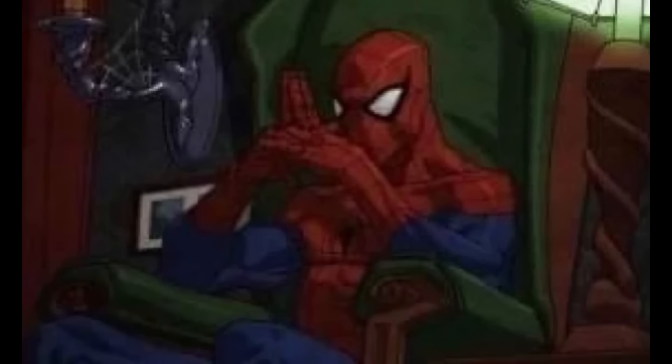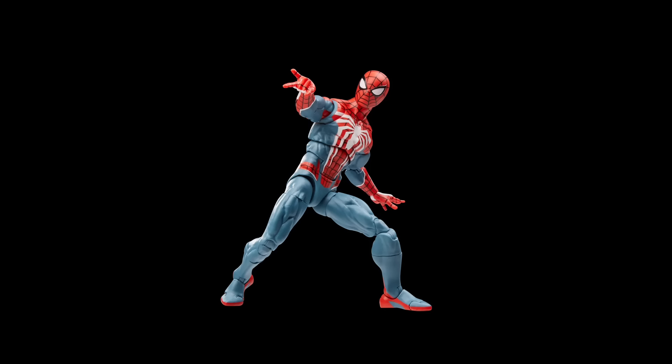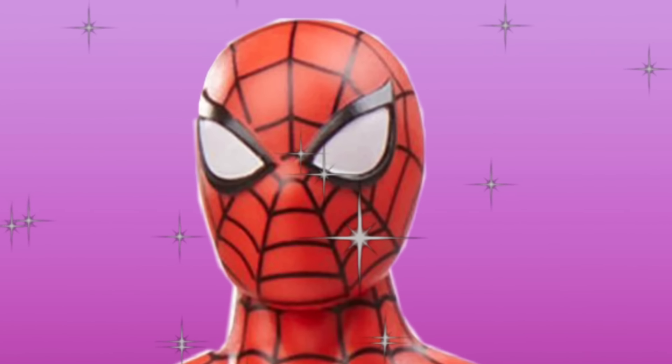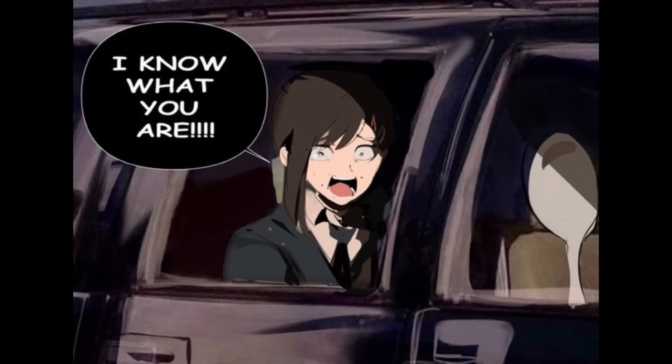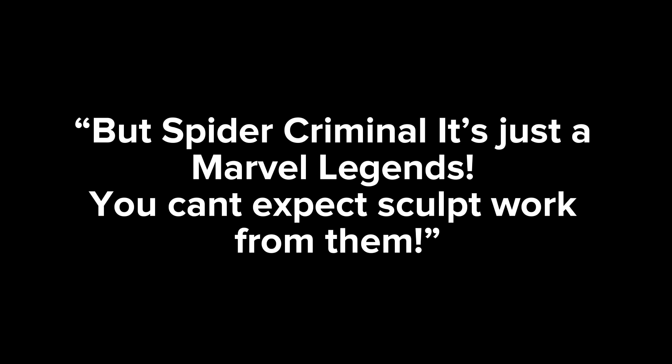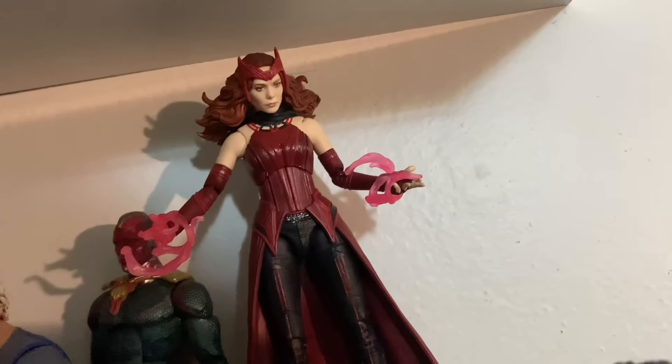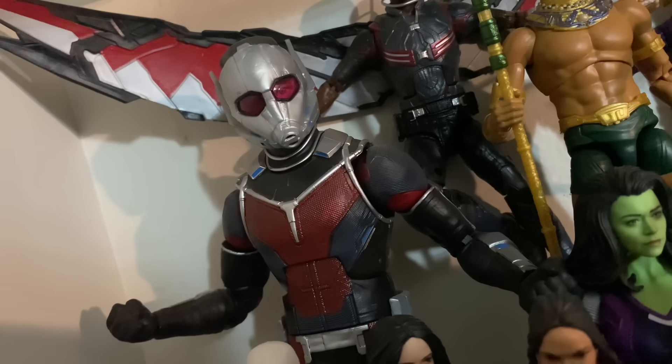I'm not hating on this figure just to be a dickhead. I'm calling out Hasbro for being lazy. For two seconds, just ignore the fact that this is a brand new Spider-Man figure, and look at the figure for what it really is. 'But Spider-Criminal, it's just a Marvel Legends — you can't expect sculpting work from them.' Yes I can. They make MCU figures, and sometimes they have even more complex designs than one Spider-Man costume.